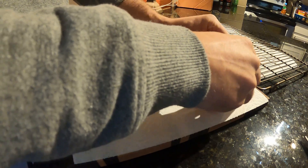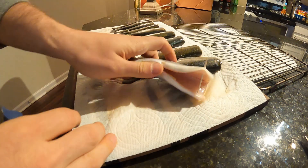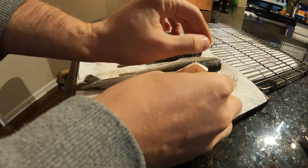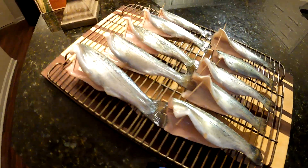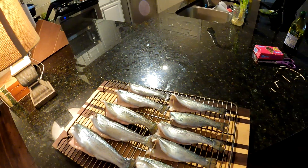Basically what I like to do is get a toothpick and then just open up these fillets. Stick one side of the toothpick in one side of the fillet and one in the other. That way when it cooks, that smoke is going to touch every surface of the meat. Alright, so we're prepped. That's it. I'm going to run out to the smoker real quick.